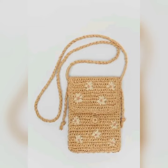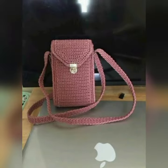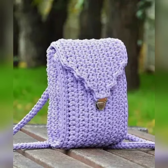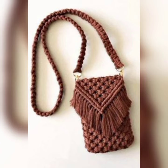You can adjust the pattern to fit any size of your phone or gadget. You can increase or decrease the number of starting chain stitches according to the size of your phone, and also add more or fewer rows to fit your phone's height. Keep watching and stay with me for the next video — bye bye!